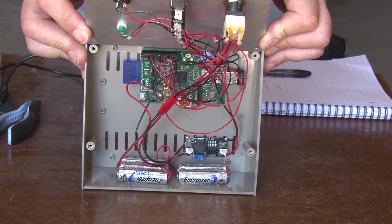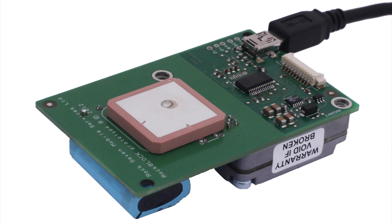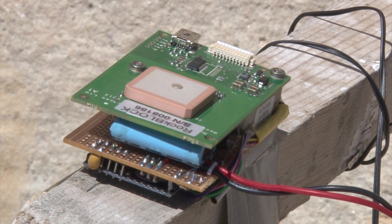Inside the box is a Raspberry Pi programmed to send a short message to a ROK7 RockBlock unit in the balloon's payload via the Iridium satellite network. When the RockBlock receives the abort message, it commands a connected Arduino Mini Pro to fire the cut down using a MOSFET.